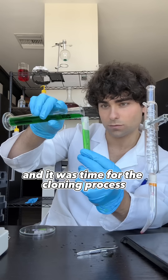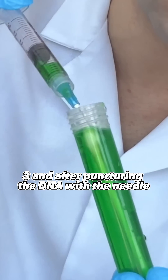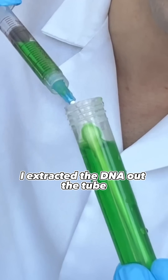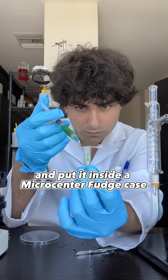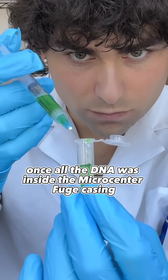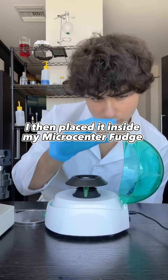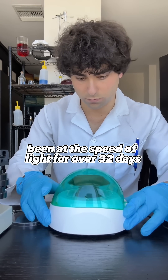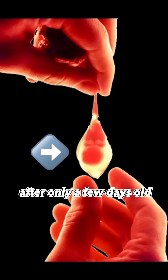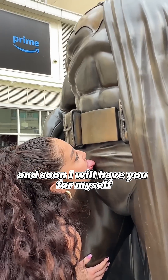It looked amazing and it was time for the cloning process. I added green Z603 and, after puncturing the DNA with the needle, I extracted the DNA out of the tube and put it inside a microcentrifuge casing. Once all the DNA was inside, I placed it inside my microcentrifuge and let it spin at the speed of light for over 32 days. This is you after only a few days old, and soon I will have you for myself.